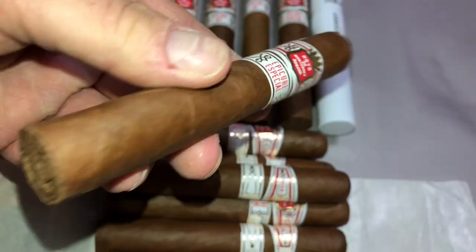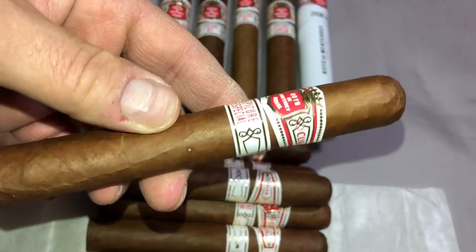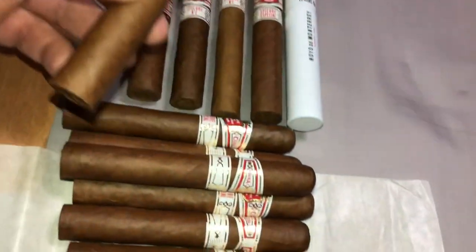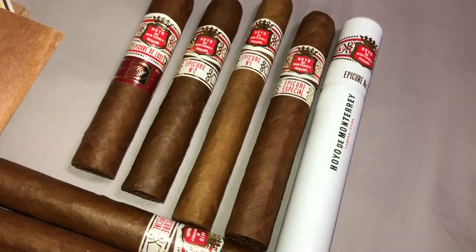I've smoked these in Cuba — the tubo edition. I bought a pack of three at the Partagas and didn't keep the tubo, sorry about that. All the same shade except for the Epicure Number 1 which is a lighter shade — probably a different crop.